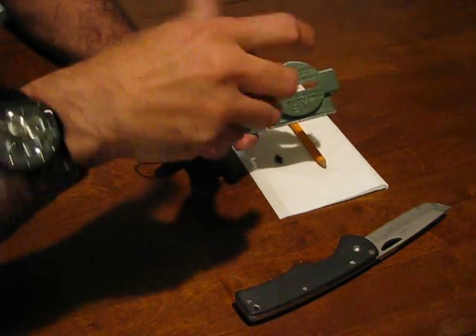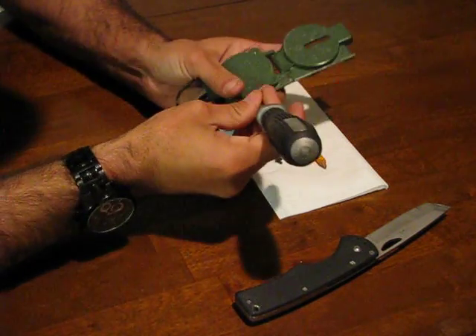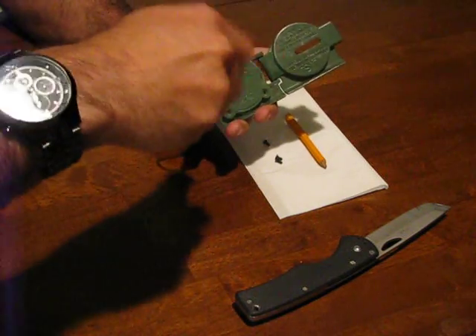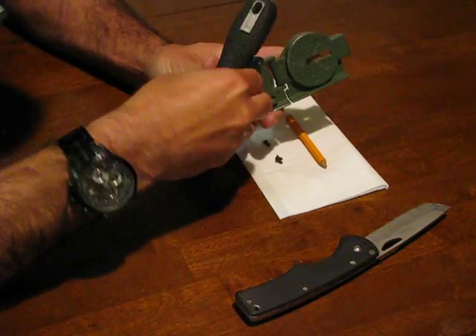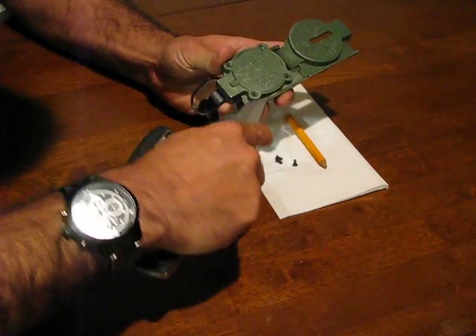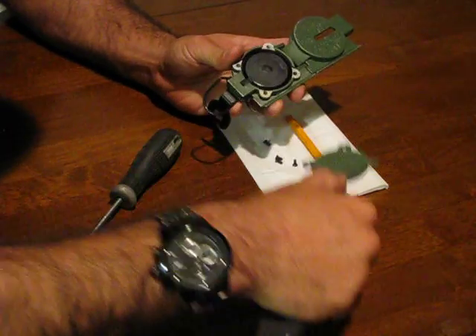You only need two of them to keep it together, but ideally if you have all four it's much much better. Once you've removed all four screws you're going to take your pocket knife — or if you don't have a pocket knife, a small Leatherman with a file will work — and just pry up underneath this little edge right here. That will take the cap off.